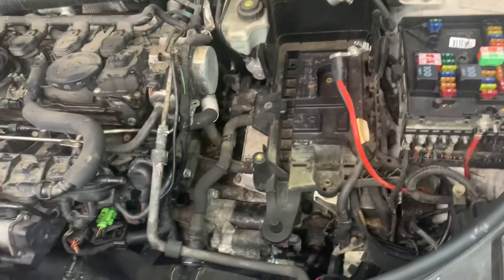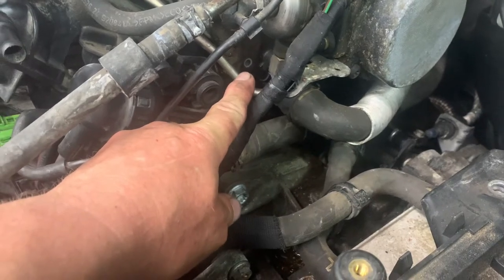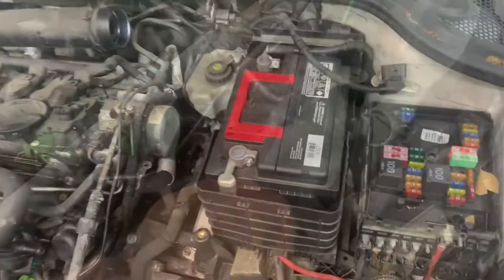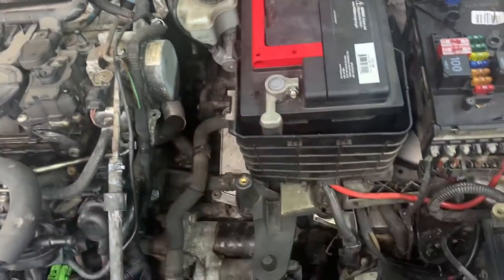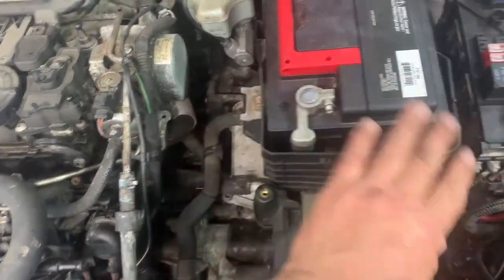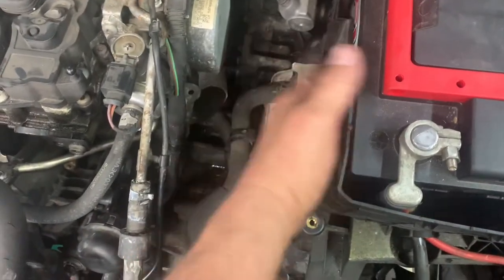Now put the battery box in — it weasels back underneath around here and you've got to put the screws in for that. If you're wondering about that nipple, look down inside — it's full of dirt, I don't think it goes to anything. Next, put the battery in, hook your cables up, put your panel in on the side — it clips in on the sides — then put the hold-down in and tighten it up.